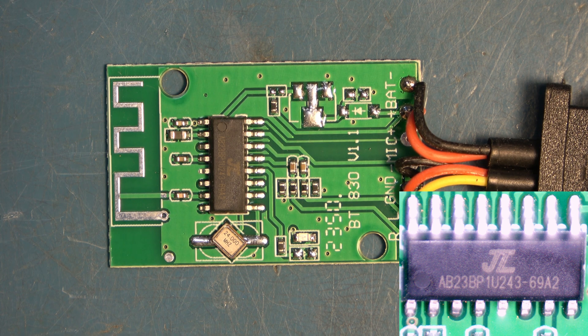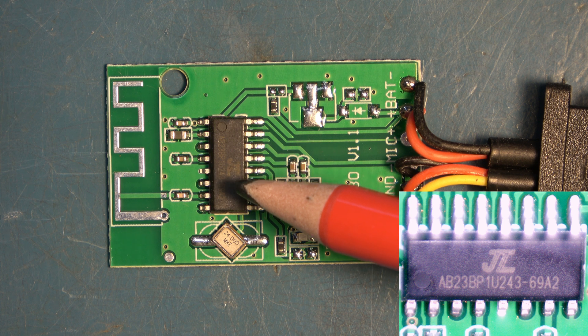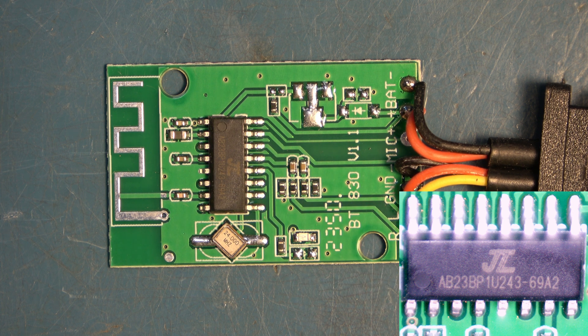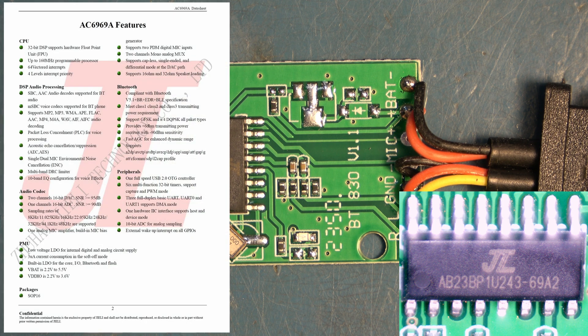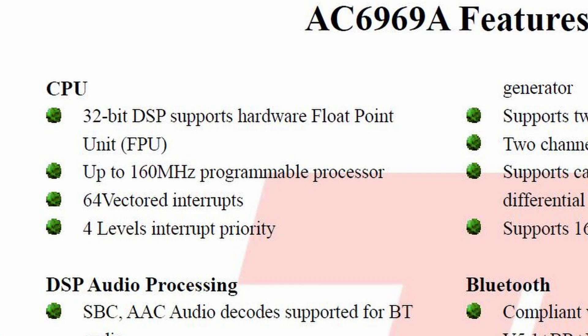Taking a close look at this part, it's made by a manufacturer JL, which didn't mean much to me at first, but I have worked out who actually made it. The part number is confusing because it's got all this AB codswallop here. It turns out the dash-69A2 is what's important, and the full part is AC69 added to the beginning, giving us an AC6969A revision 2. In a former life I used to write test programs for automatic test equipment that would test mixed-signal ICs like this with DACs and ADCs. So let's look at the datasheet.